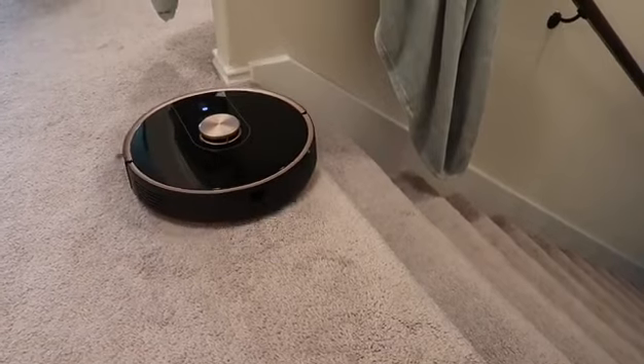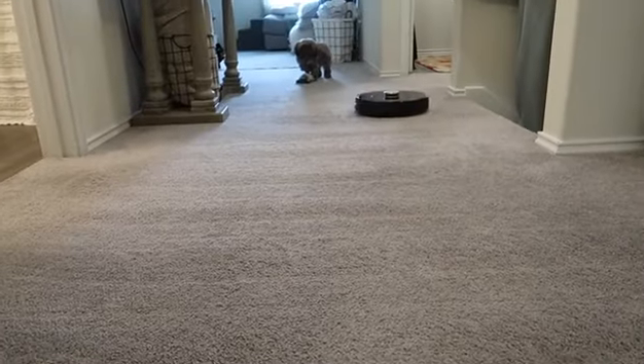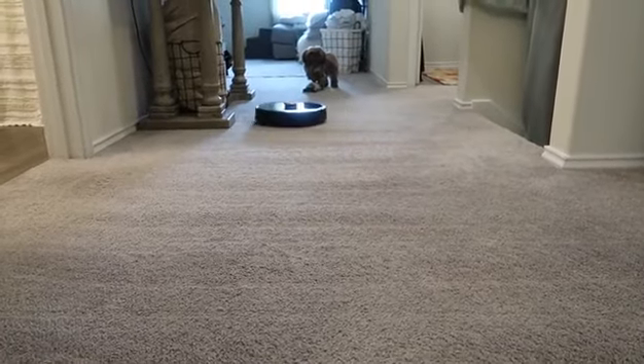There's actually a cliff sensor, so I tried that with my stairs and was a little nervous, but it will not fall — and I can't say that with every robot vacuum. Dixie is not scared of this robot vacuum either, which is really nice because she's up here a lot of the time.